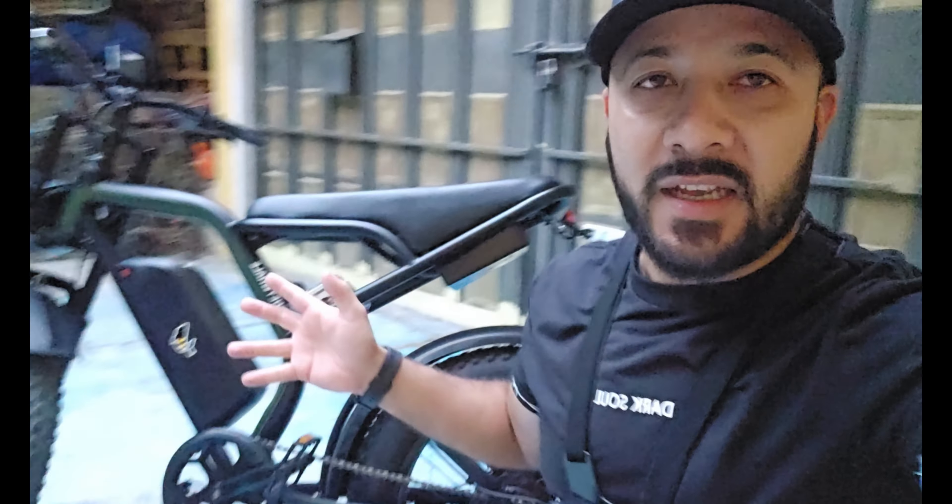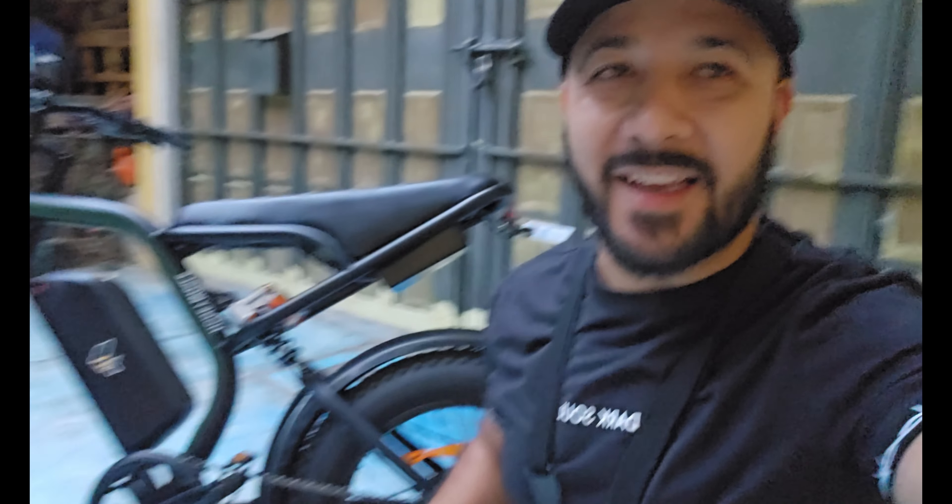Llegamos, ya tenemos aquí la K6. Espero que les haya gustado el video. Este fue un vlog diferente a lo tradicional para que no se aburran. Vieron que varios seguidores se arrimaron a probar esta bicicleta eléctrica y sí llamó bastante la atención. Aquí traemos la GoPro con la que andábamos grabando. Espero que les haya gustado, suscríbanse. Cualquier duda o pregunta me pueden dejar en los comentarios.